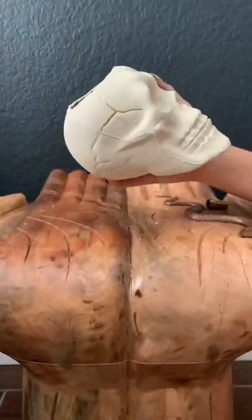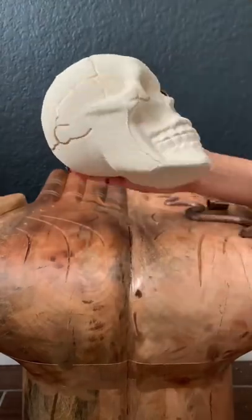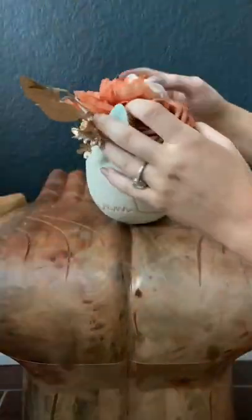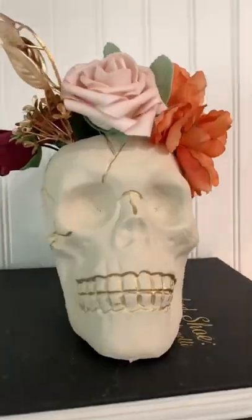You can literally paint it whatever color, but then I got this gold foil pen and traced around all of the cracks and the veins just to give it more of a glam effect, and then I added the fake flowers.